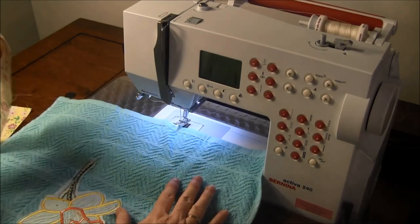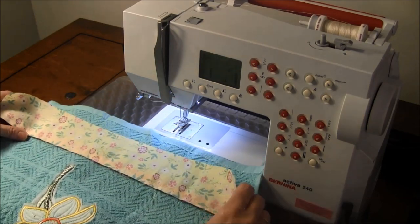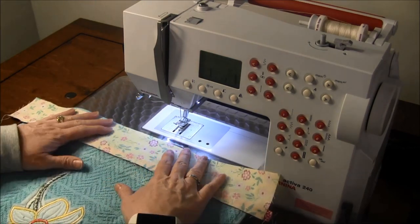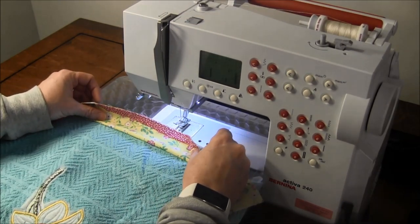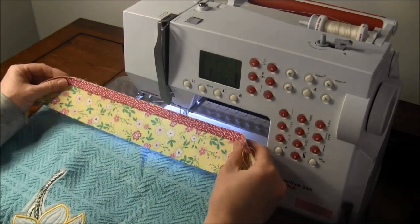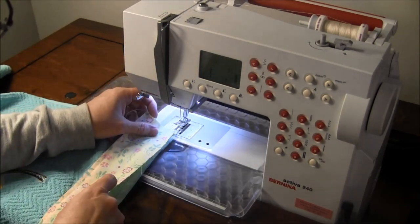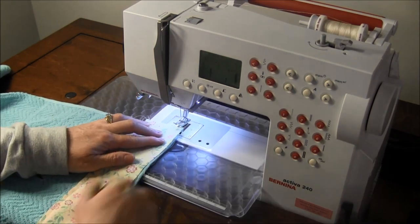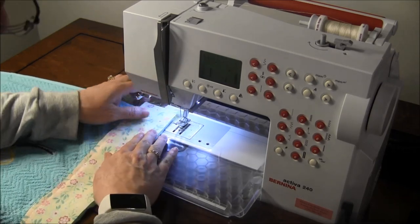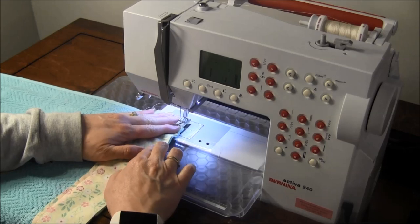The next step is to sew it onto the back of the towel. I've got the back of the towel and I'm going to put it right side down — wrong side of the towel to the right side of your border. Once we sew it on here, we'll wrap the border around so then the right side will be out properly. So remember: wrong side of the towel up, and put the right side of your fabrics down. Sew it leaving your extra off both ends — about an inch on each side. Line up the edge of your fabric with the bottom of the towel and sew a quarter inch seam.